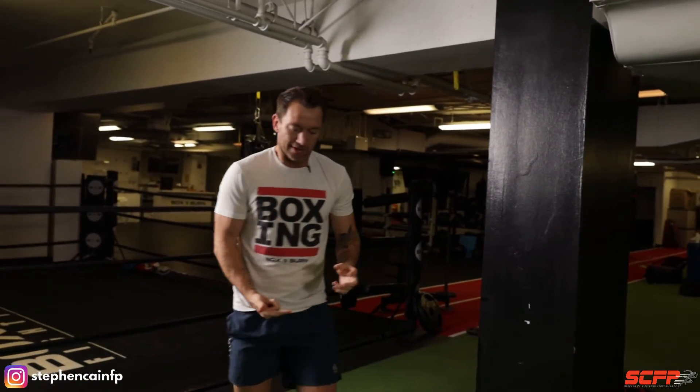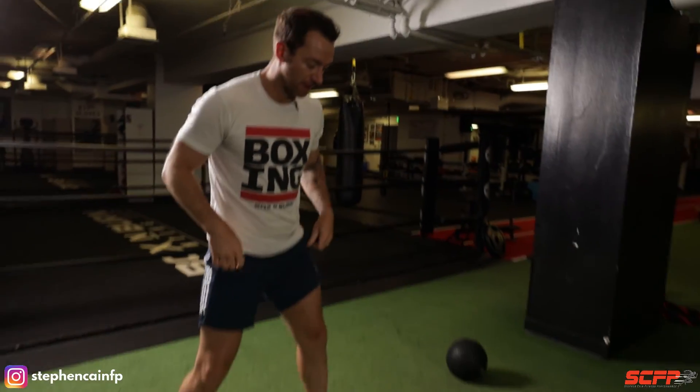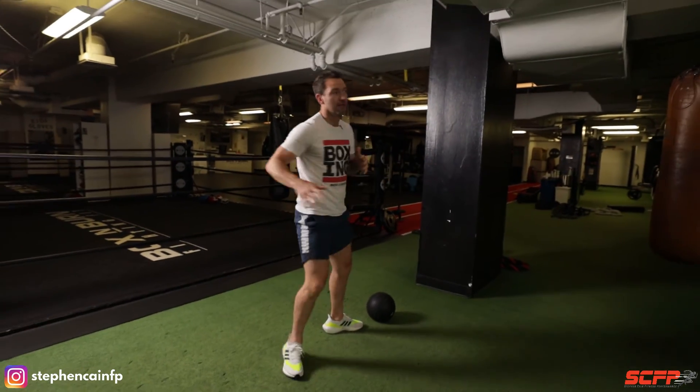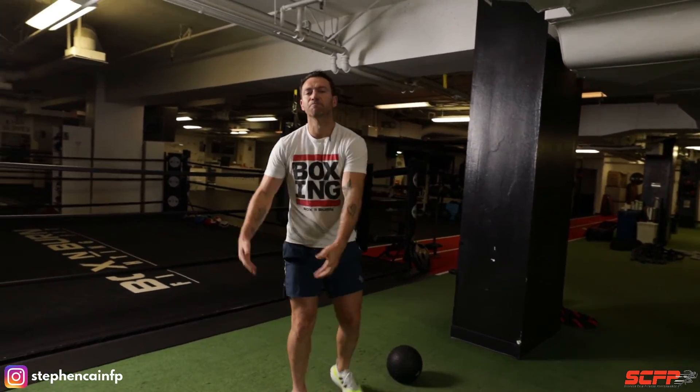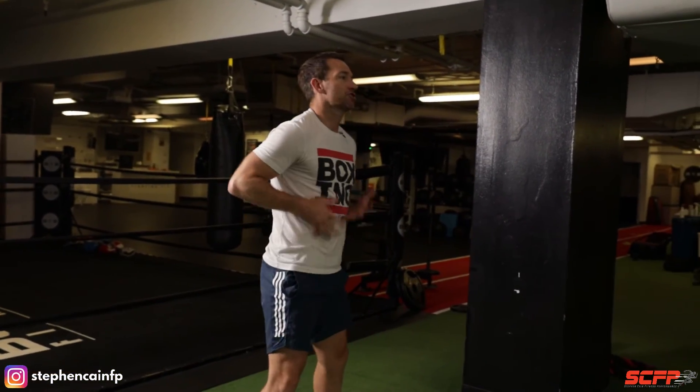Five reps per side. Fast feet on that hop step — make sure they're not connecting. Then we're following through, really rotating, transferring all that force through the body — ground up: legs, core, out through the fist. Three to five sets, take a minute to two minutes rest, and then we go again.